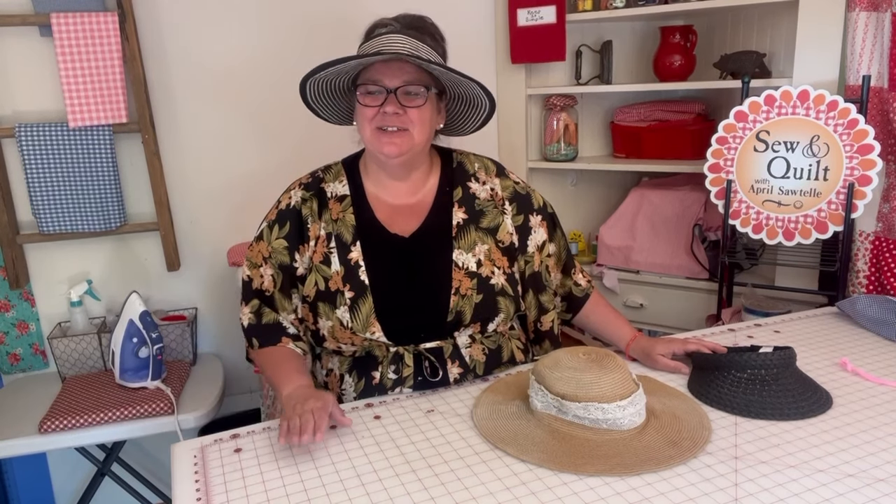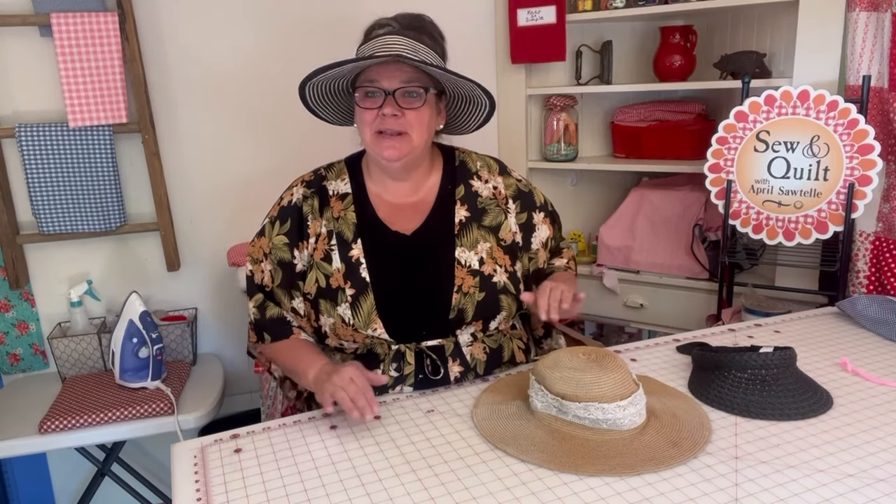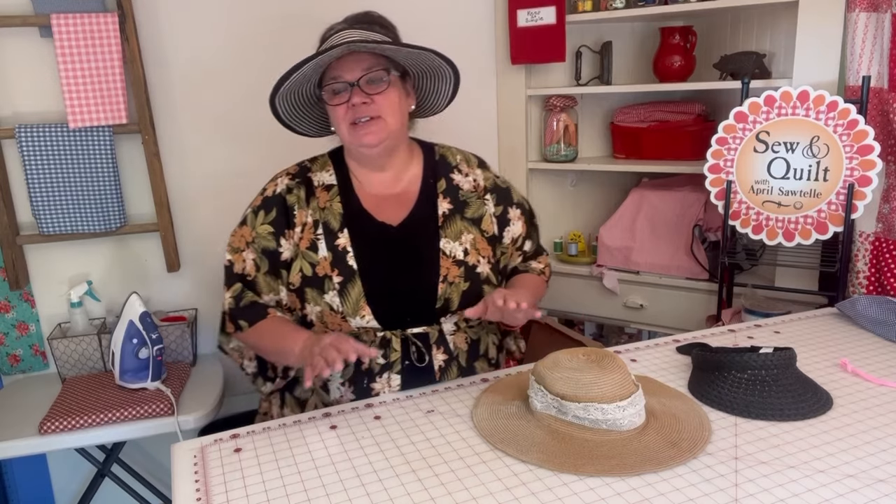Hi there, my name is April Sautel and welcome to my channel. Today I'm going to show you how to get the warps out of your hats and how to make your hats not so floppy.